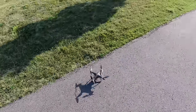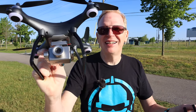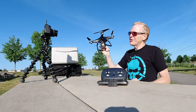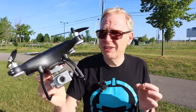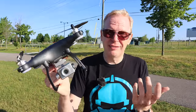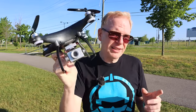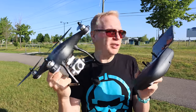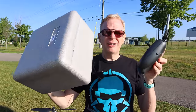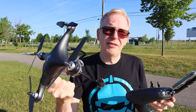So there you have it — the JJRC X13. Let me move the camera up — listen to that beep. What did you think? Keep in mind it is $100 US, and if I look back just a year ago at what you got for $100 it wouldn't even compare — this thing would be phenomenal. Technology has come a long way. For $100 you get the drone, the big controller — range is supposed to be about 500 meters — and you get the carry case. It does everything it says it does for $100.